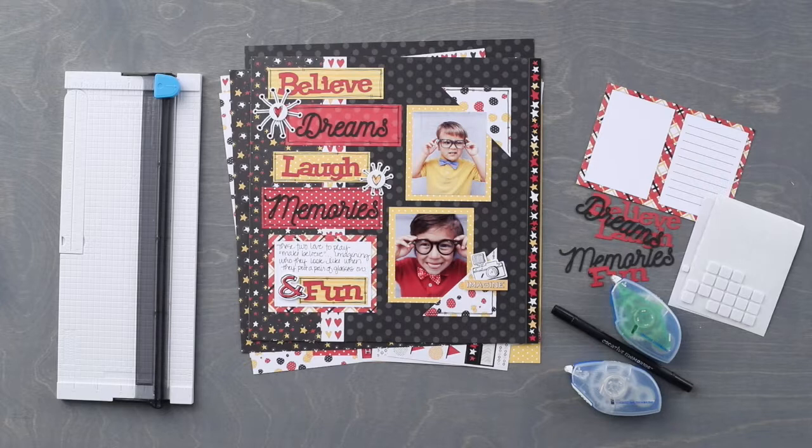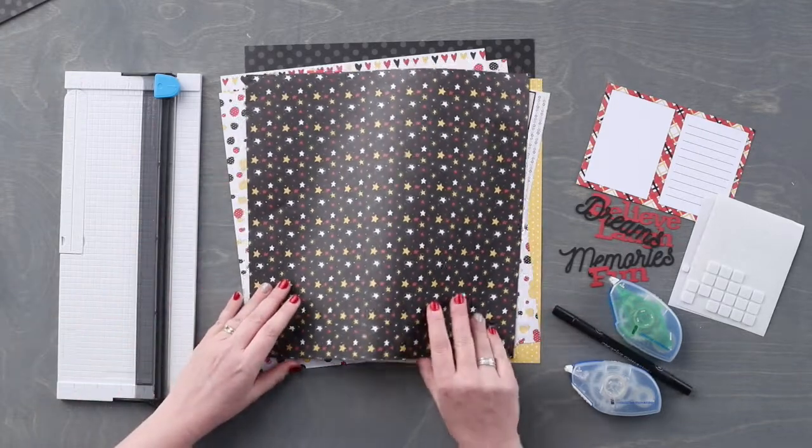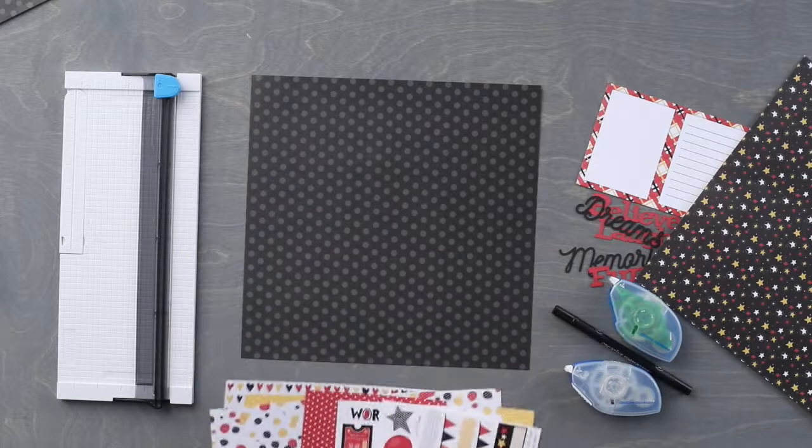You are also going to need the designer print paper, the tone-on-tone paper, the variety matte packs, repositionable adhesive, a tape runner, foam squares, a black dual tip pen, your 12 inch trimmer, and the Imagine stickers.